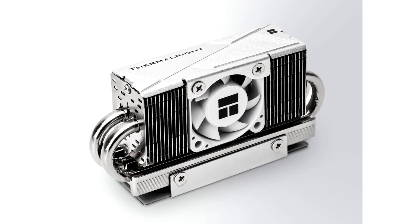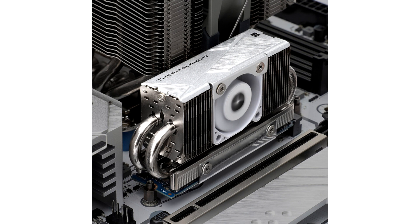The brand new HR10 2280 PRO sports a key upgrade over its passively cooled older siblings: a 30mm 12V PWM cooling fan has been integrated into the middle of the heatsink's body. Thermalrite's latest M.2 heatsink is also fully prepared for and compatible with the next generation of SSDs, with its revised design accommodating Gen 5 solid-state drive standards.